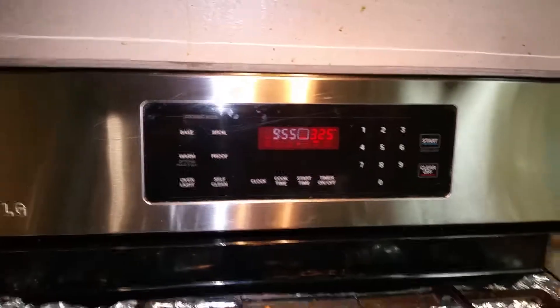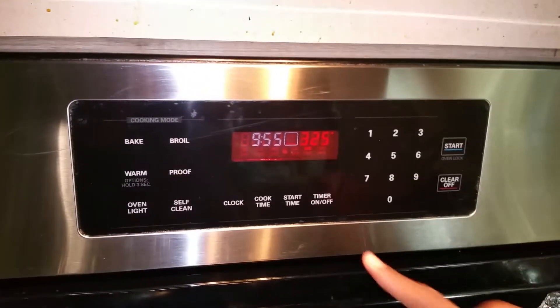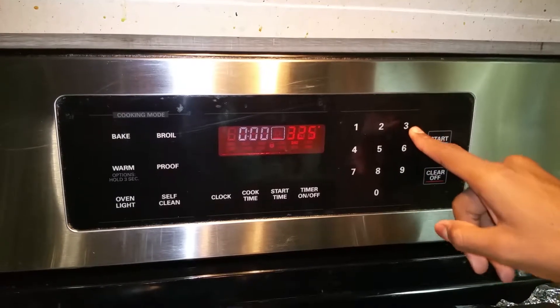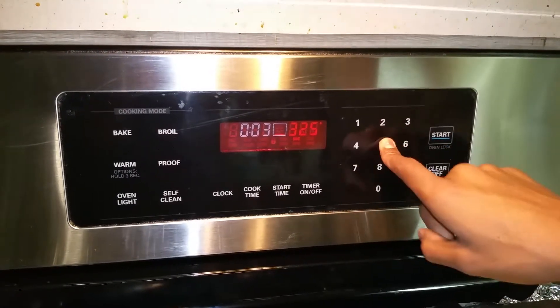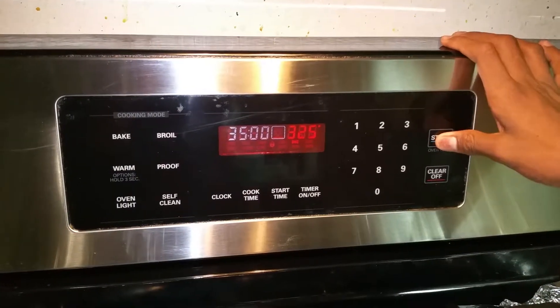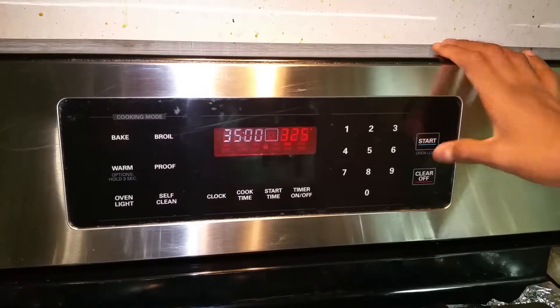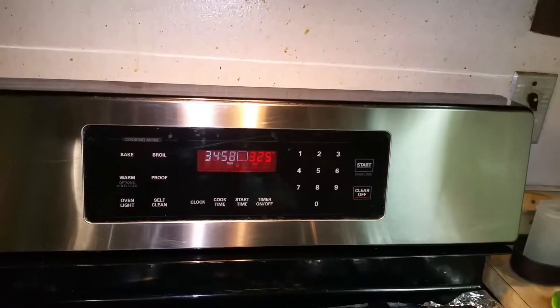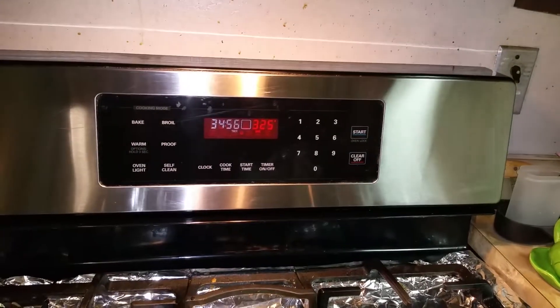You have to let it bake for 35 to 38 minutes. So you go to timer, then you go to 35, zero, zero, and then you click timer. There you go, and you wait for 35 minutes.